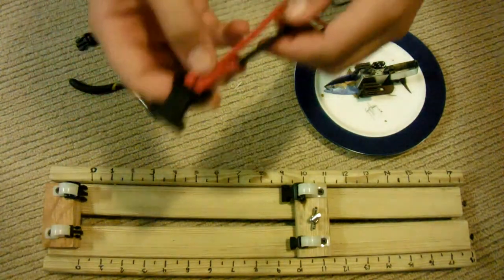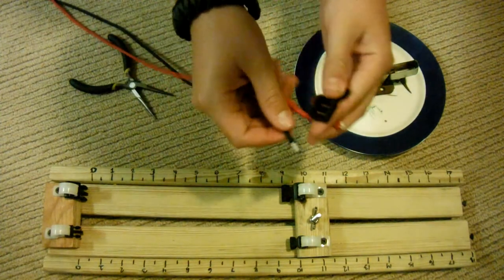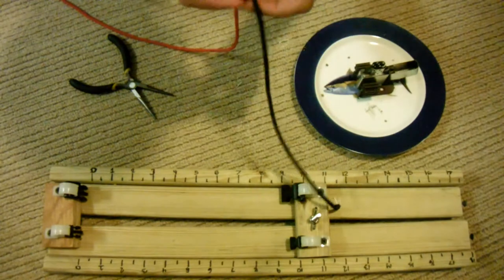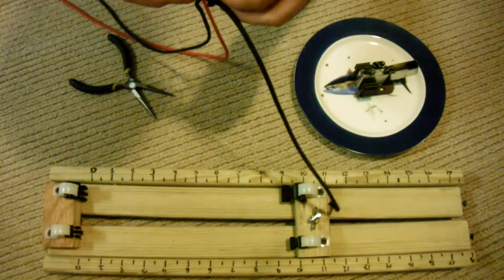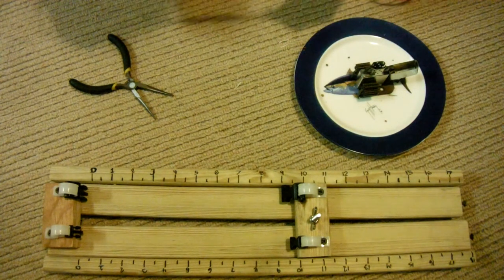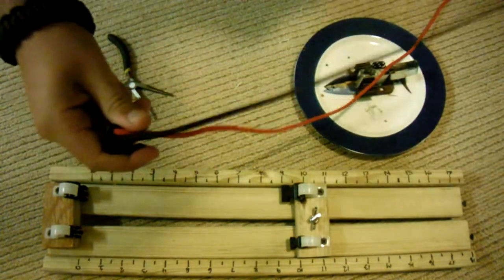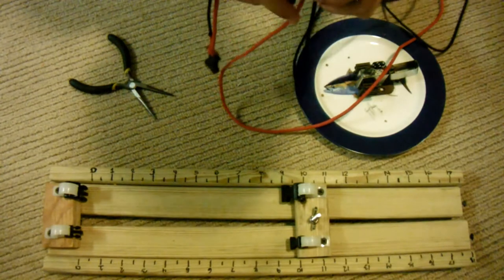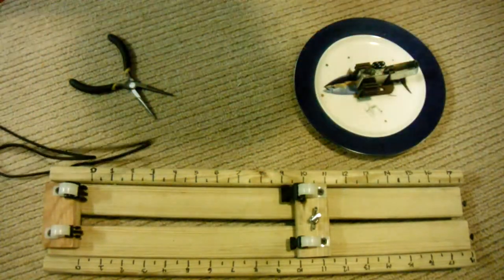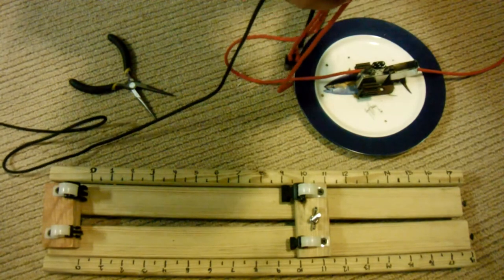Now that you have that, pull your paracord all the way to the other end. Get your male buckle end. Since I have a little bar in between, I have to go up on both sides, then pull it down to about the right length I want the bracelet to be — about 8 inches. Once I'm there, go back through with the other side. Make sure you don't cross them over; keep it on the same side.